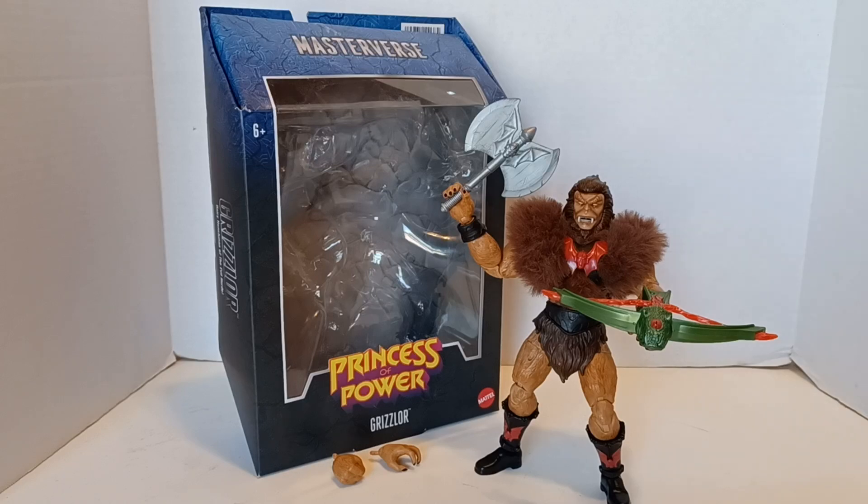Warning: this video may contain foul language, crude humor, and is meant for an adult audience. Hello and welcome to another edition of War Journal Toys. I am Jason, your toy vigilante, here to be your forward observer in your toy hunting missions. Let's debrief. Today we are looking at Masters of the Universe Masterverse Princess of Power Grizzlor.